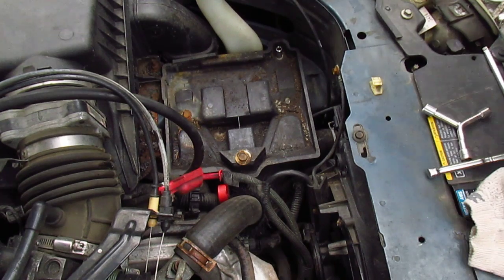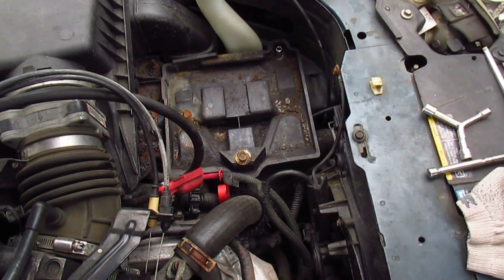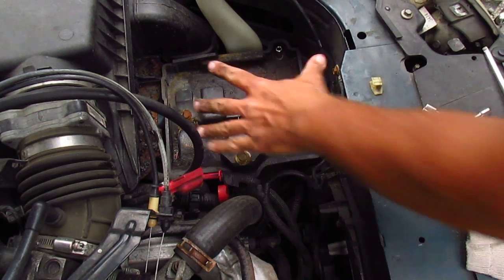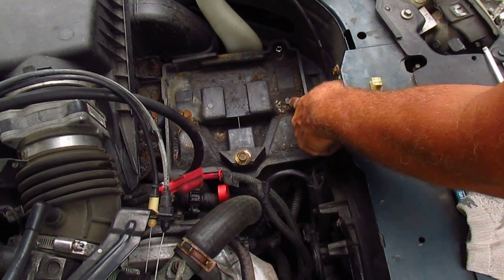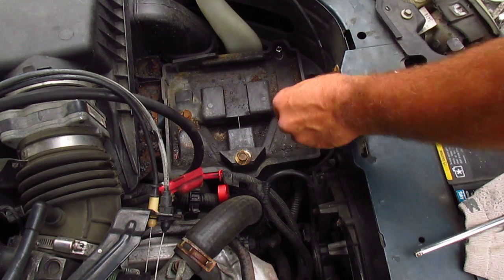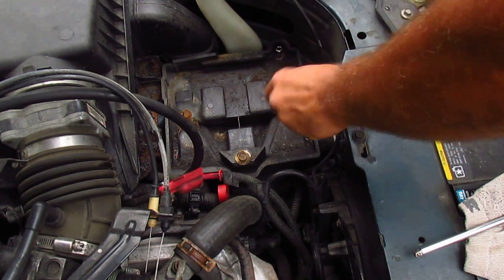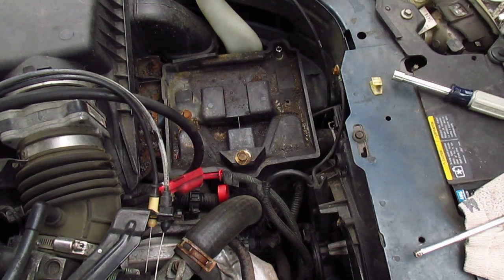I got it loose finally. Now I can take my battery out — my new battery that cost me $130. So now you see the battery was in the way, and you'd figure now I can get pliers down here to this clamp, but you really can't because this tray is in the way. The tray is held in place by a 10mm bolt, a 7mm bolt, and another 7mm bolt. I did the 10mm with a 10mm nut driver.